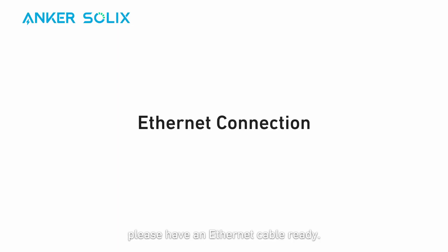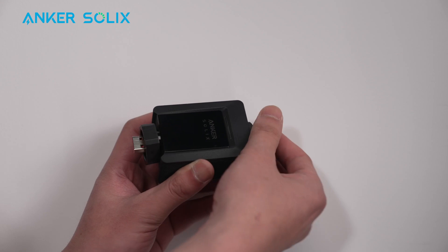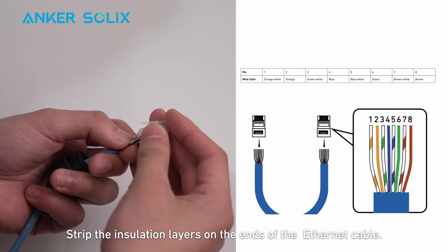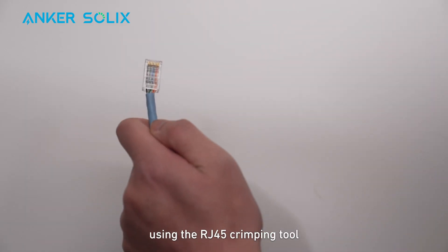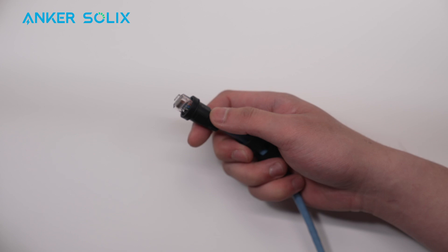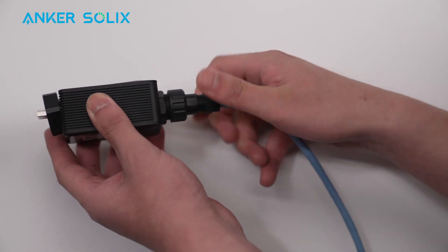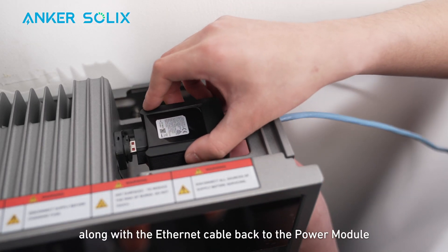For an Ethernet connection, please have an Ethernet cable ready. First, take off the waterproof cap on the end of the WLAN dongle. Put an Ethernet cable through the waterproof cap. Strip the insulation layers on the ends of the Ethernet cable and crimp the RJ45 connector using the RJ45 crimping tool. Ensure the pins click in place. Put the Ethernet cable into the ETH port of the WLAN dongle and secure the port. Plug the WLAN dongle along with the Ethernet cable back to the power module.